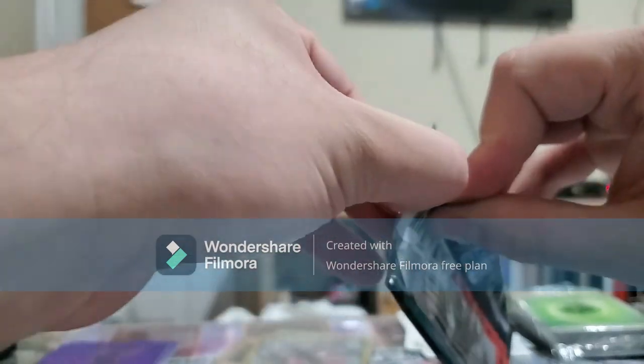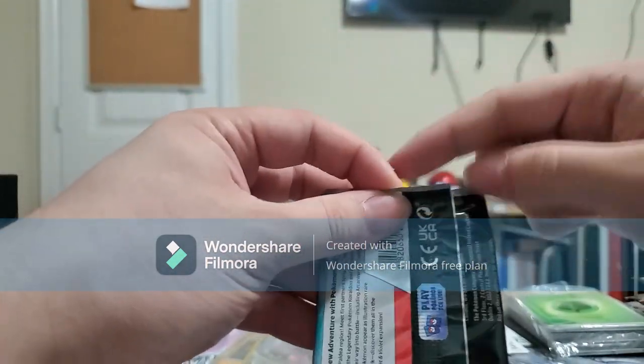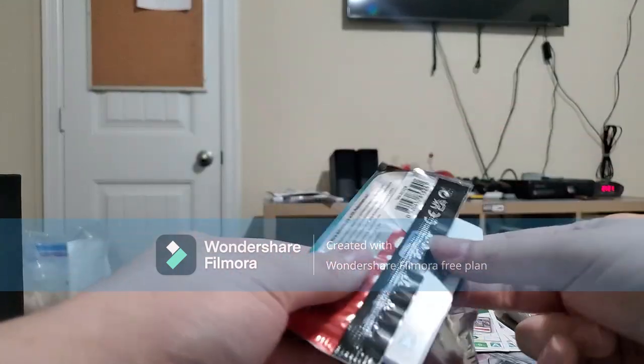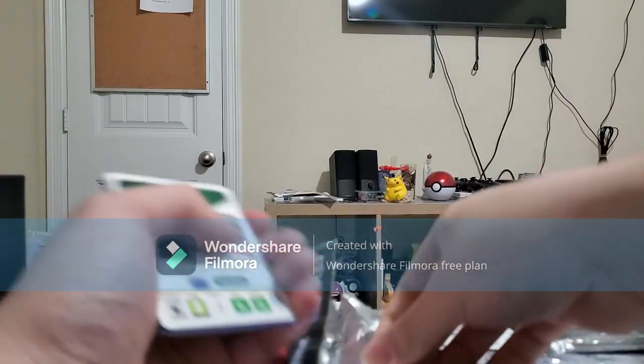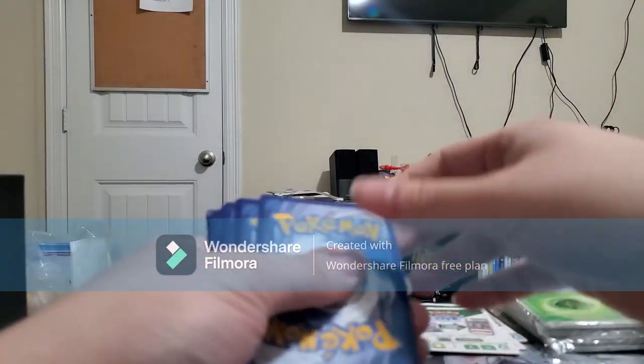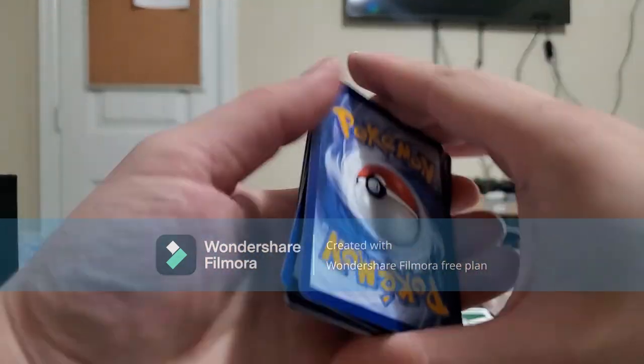Used to be with Japanese cards — I think it was like one out of every two packs you'd have something good, every other pack. I could be wrong though. Comment down below if that was the case.